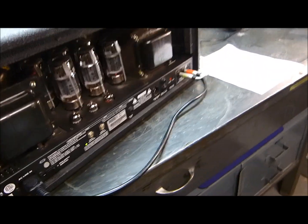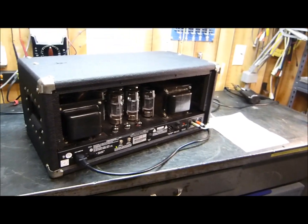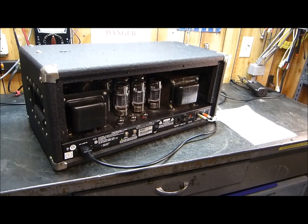So there you go — the modern day big Ampeg SVT-CL. Beautiful, working great. Hope you enjoy.